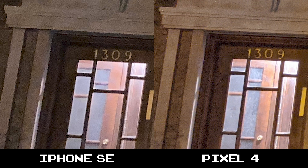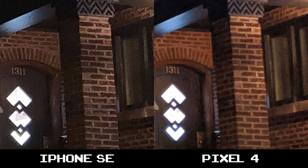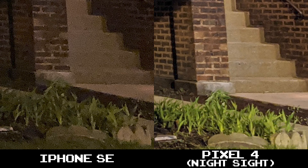Less background noise, more detail in dark areas, with some smoothing and overexposure on the Pixel 4, but overall the better shot. And with Night Sight turned on — well, game over iPhone SE, the proof is in the pudding.